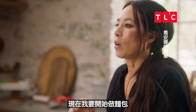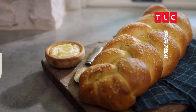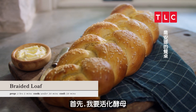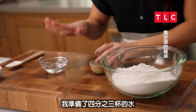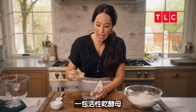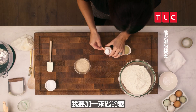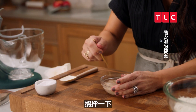Now I'm going to get started on the bread. I'm going to be making a braided loaf today — the presentation is beautiful, but it's also pretty simple. First, I'm going to activate the yeast. I've got three-quarter cups of water, one pack of active dry yeast — about a quarter of an ounce — and I'm going to add a teaspoon of sugar to this. The sugar feeds the yeast. I'm going to stir this and let it stand until it's foamy, about five minutes.